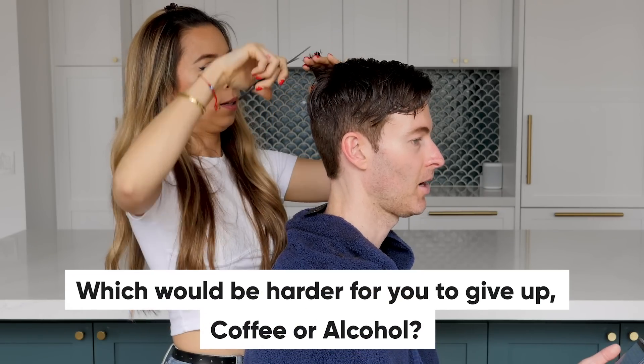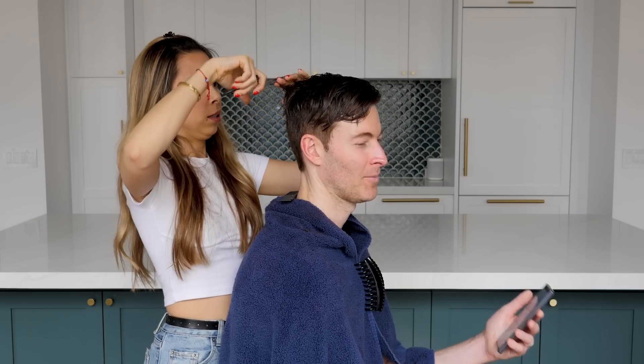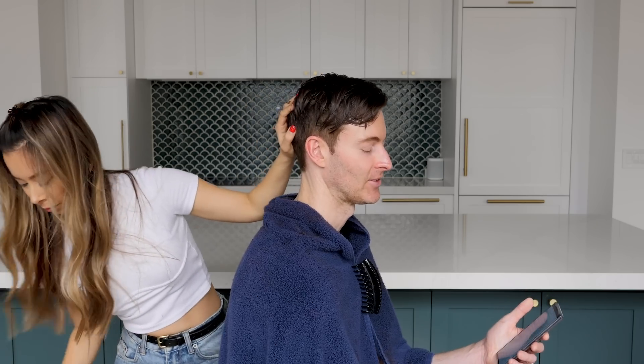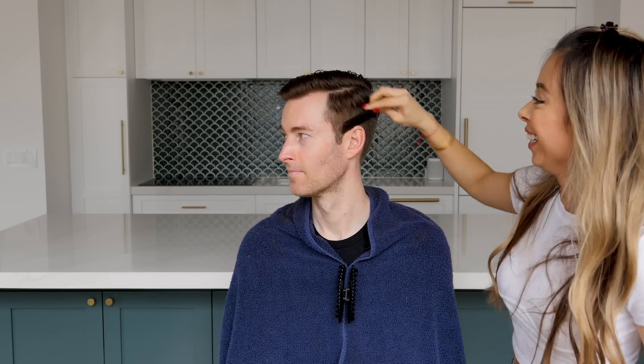Which would be harder to give up, coffee or alcohol? Alcohol — I need my glass of wine or my cocktail. Coffee might be harder to give up for me. I'm not a big drinker, so I couldn't care less about alcohol. I like coffee but I don't need it, so either or. That's it — we are done. It's just time to style your hair. It's not quite like your normal haircut — it's more of like a slight undercut where it's really short on the sides and a lot longer on top, but this is way more manageable now than what it was before, which was just a big floppy mess.